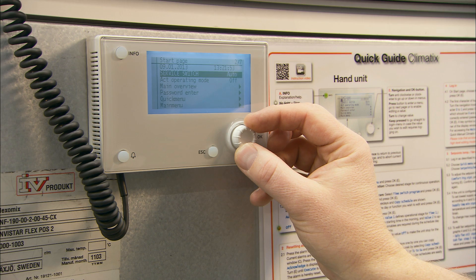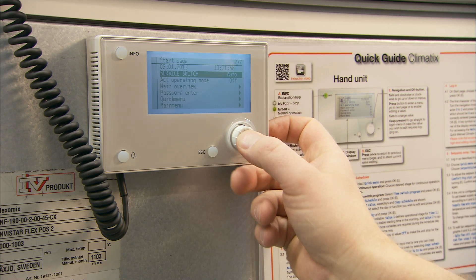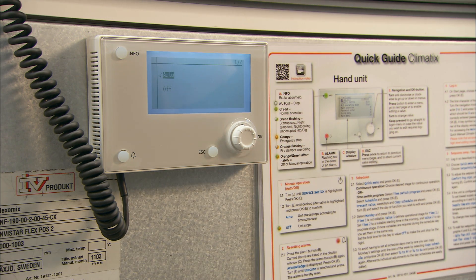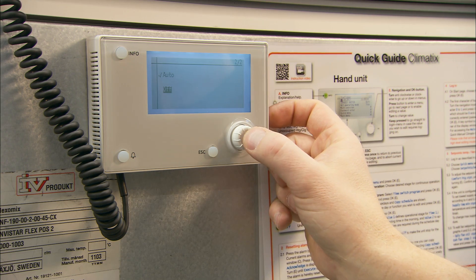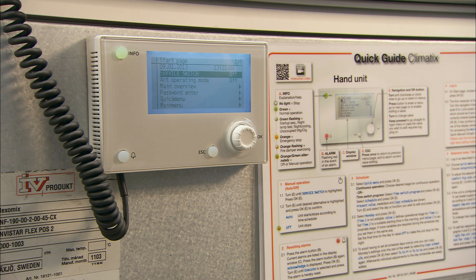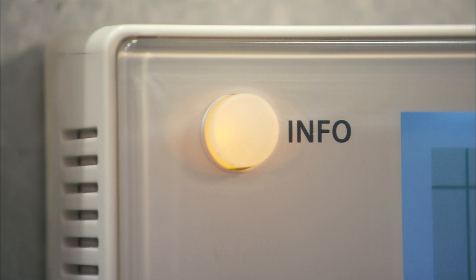If you only wish to start the unit, navigate to service switch and change the value to auto. By selecting off, the air handling unit will switch off and you can carry out service or adjust your settings. If you have done this correctly, the information lamp will blink green and orange alternately.